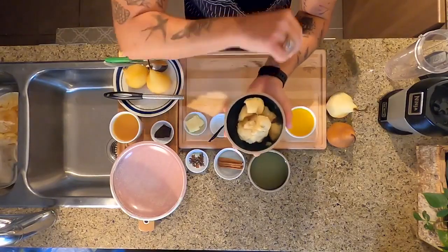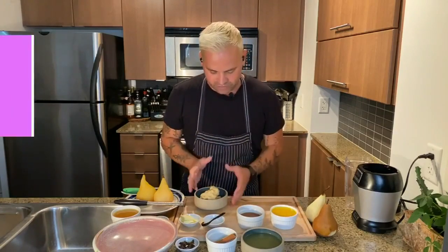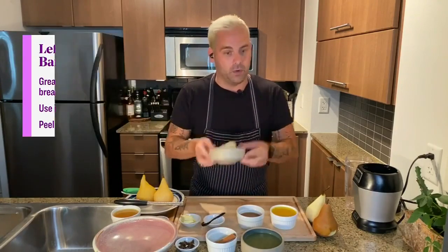First off, what you want to do is look for ripe bananas — something that's going to caramelize nicely. It's got a nice little umami taste to it and a nice little sweetness. I've put them in the freezer for around three hours. I've peeled them first, put them in the freezer, and chopped them up. They're ready to go in our food processor.